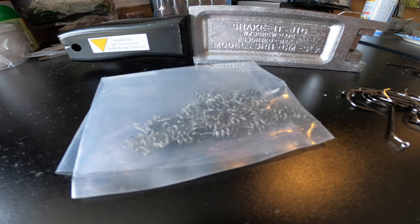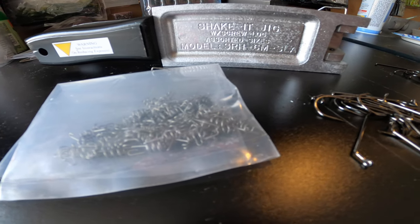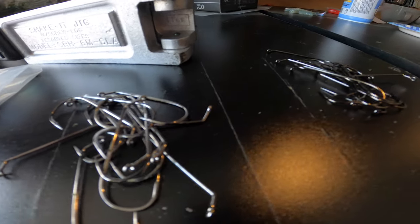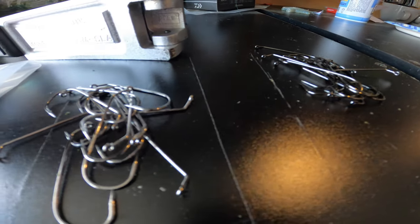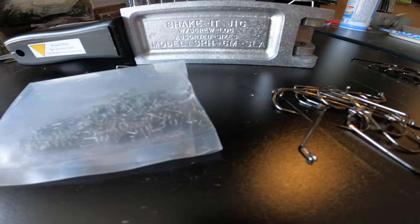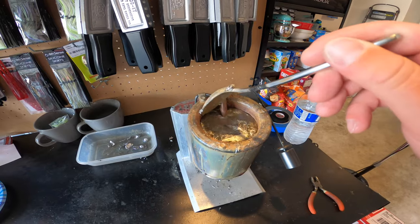Here are the components we'll need: screw locks, the shake-it jig mold, our 4/0 Gamakatsu hooks and our 3/0 Gamakatsu hooks. We're going to be making two different sizes — eighth ounce and three-sixteenth ounce today — and those are what the two different hook sizes are for.